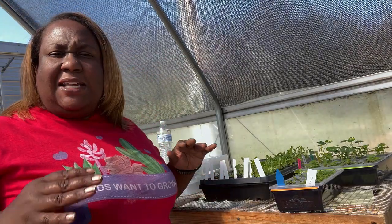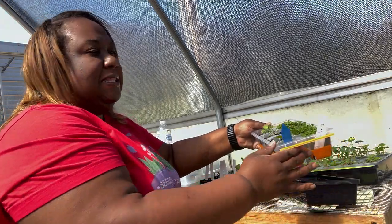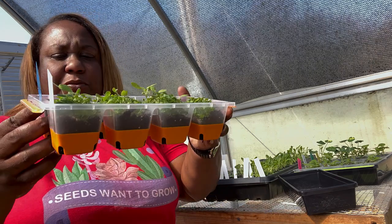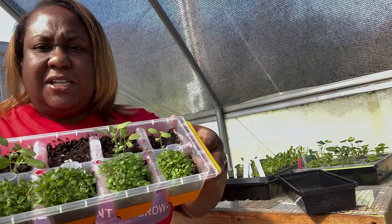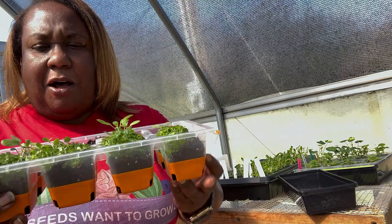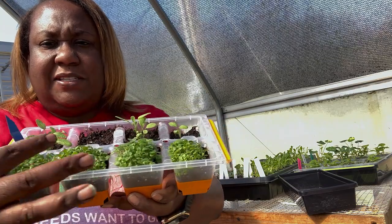In my last video I showed you that I used several different mediums to start seeds. I got these silicone cell trays from my local Tractor Supply, and I love them. You can see how big they are — probably about a one-inch cell. They did really, really well. I had almost 90% germination — everything germinated except one hole. This one is my oregano and this one is sage.